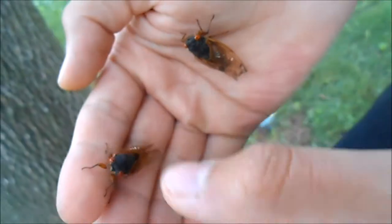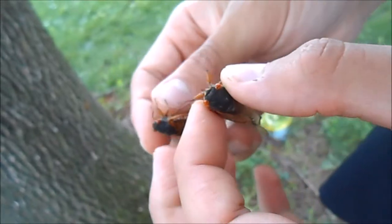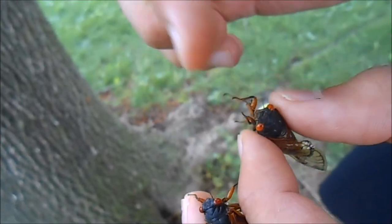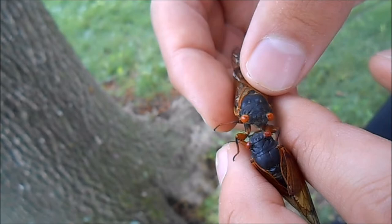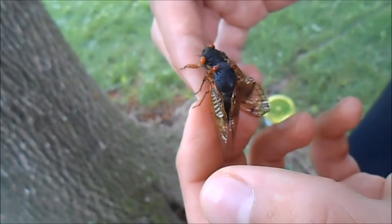These cicadas can have pretty interesting phenotypic variation, even though it's really subtle. You can see from these two that this one has the typical blood-red eyes, but this one has a more orangish color to its eyes. I've even seen ones that have very pale, almost blue-colored eyes, but unfortunately there are none around this tree.